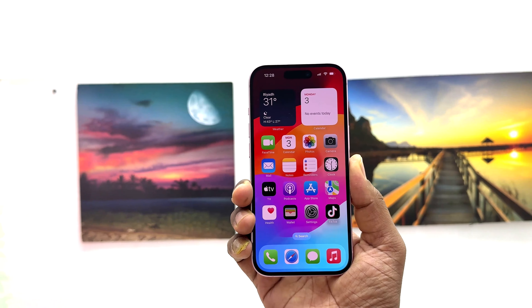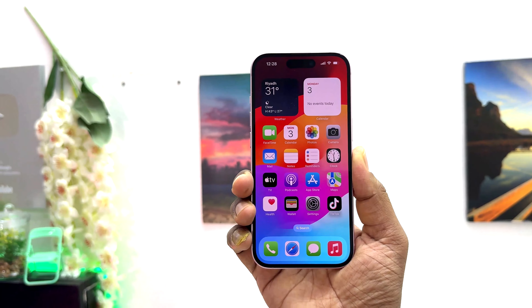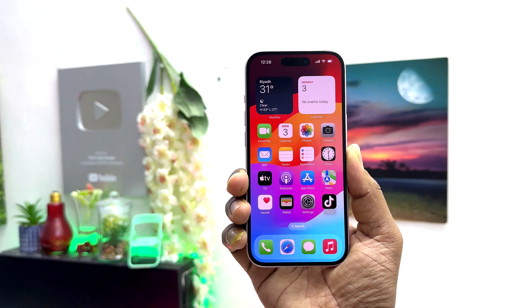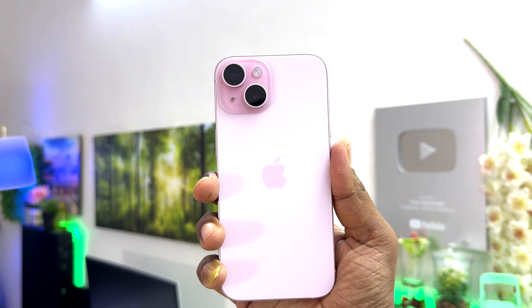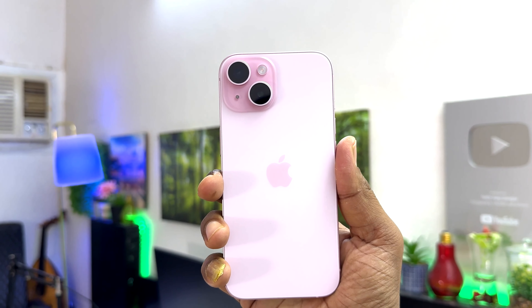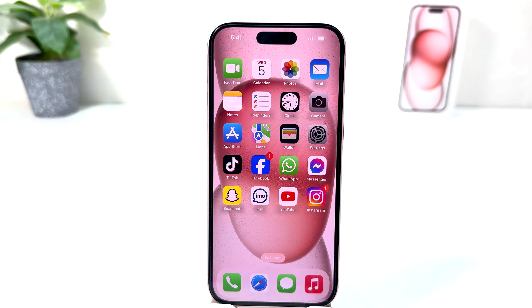Hello and welcome back to another tutorial. In this tutorial I'm going to share with you how to take a screenshot on your iPhone 15. You might have recently bought this iPhone 15 and you're wondering how to do that — it's really very easy and simple.